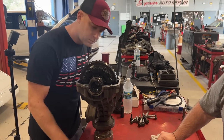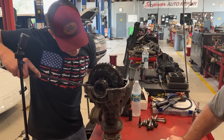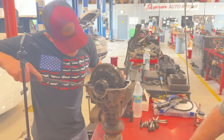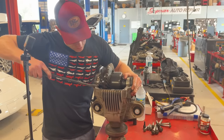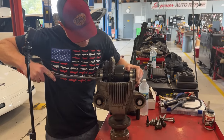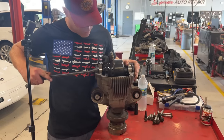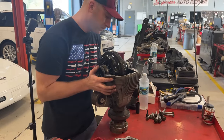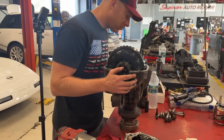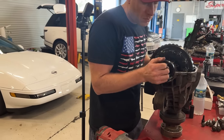Ryan suggests pulling the ring gear out to see if we can pry the broken chunk up. It's moving a little — just trying to get a good grip. It's rotating but not coming straight out. We'll probably take the seals out too — careful not to damage them so we can reuse them. Screw them out carefully and save them.